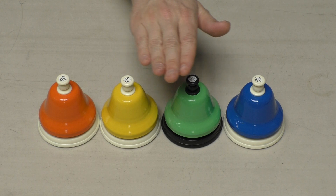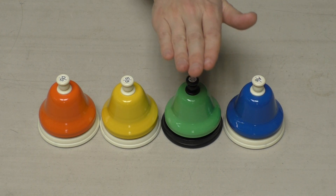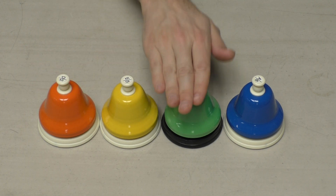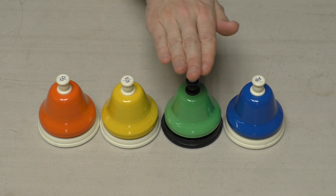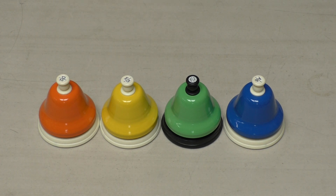One, two, ready, play. Let's play — orange, yellow, and green.